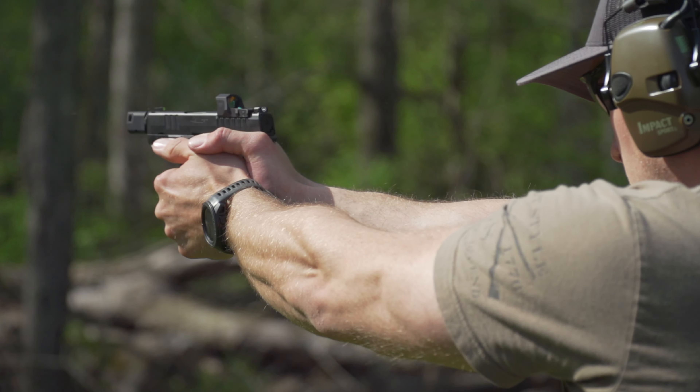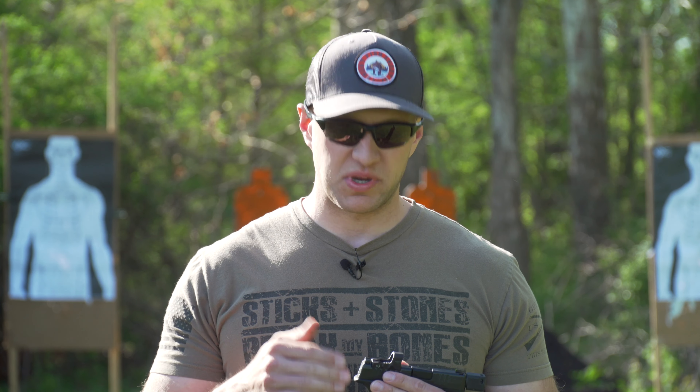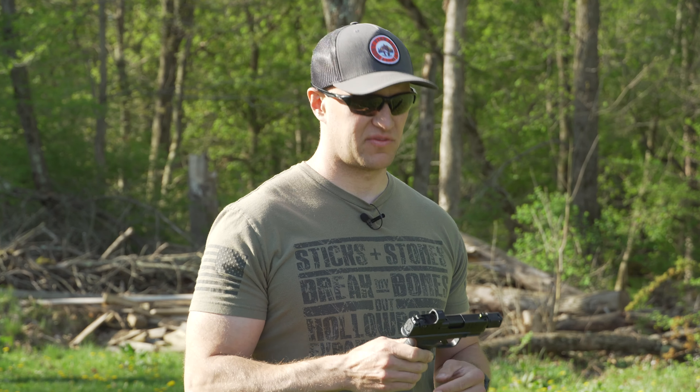You're going to get a front tritium sight on this, which is a little different from the standard Hellcat. With that, you can co-witness through the Hex Wasp, which is a really nice feature — because if that red dot fails on you, you need to be able to co-witness. We did a review in the past where one of our red dots did fail and I was using the iron sights, so it's definitely a must-have on a defensive pistol.